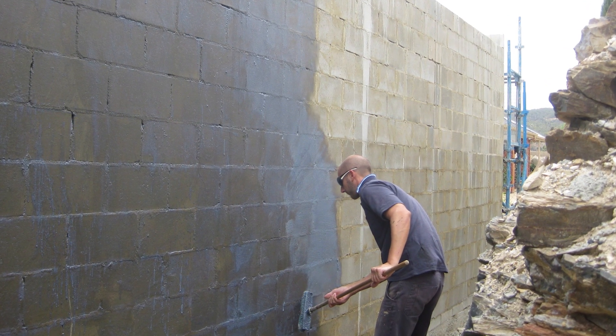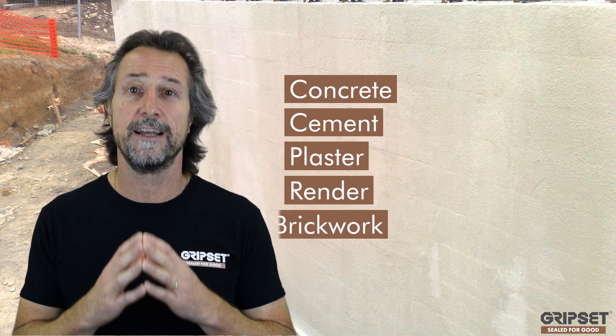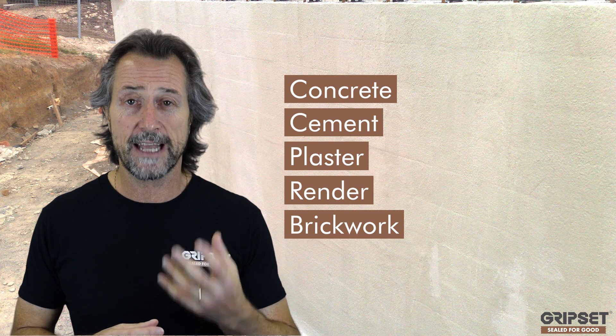First and foremost, we always talk about Grips 11 - it is the unknown gem in our range. It will get you out of trouble any day of the week with adherence to concrete, cement, plaster, render, and brickwork. Using it as an additive in a mortar with our Grips DM powder or Grips C-bed, you can create a cementitious fillet.